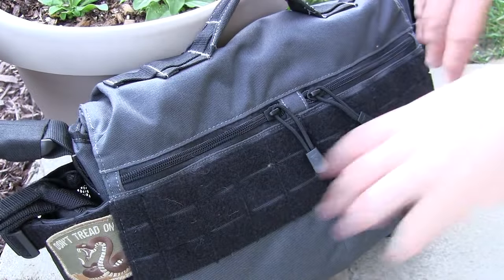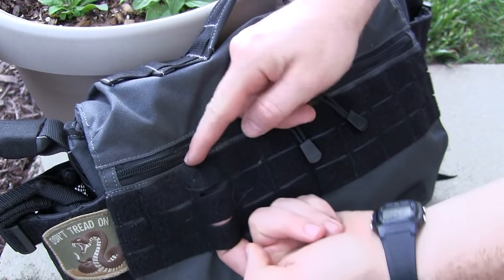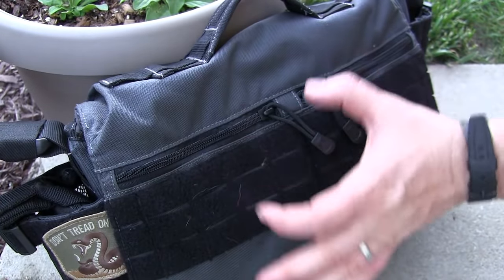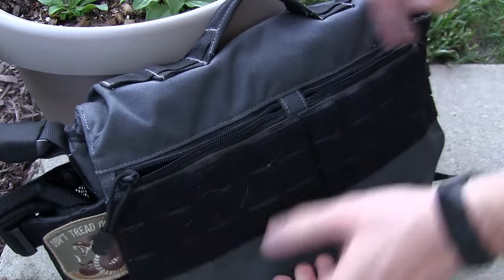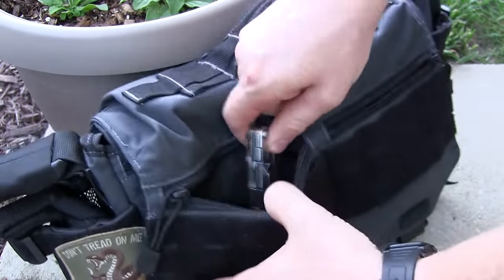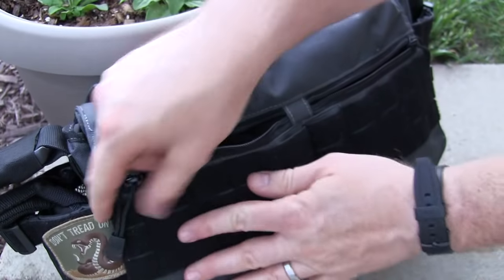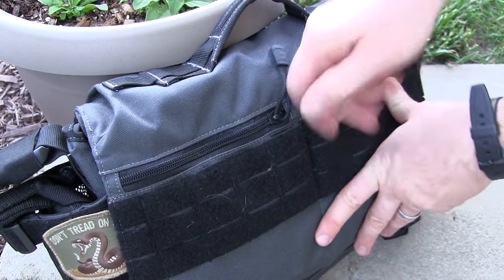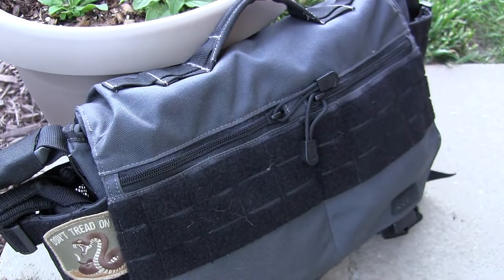On the front flap you have three stages of MOLLE that is also velcro, so you can attach pockets, organizers, mag clips, or morale patches along the entire length of the flap. Then you have two pockets with YKK zippers that zip to the side — really nice and deep, going the full depth of the flap. I've got a Leatherman, earbuds, a stylus pen, medication, hand sanitizer, spray deodorant, gum — lots of things you want quick accessibility to.